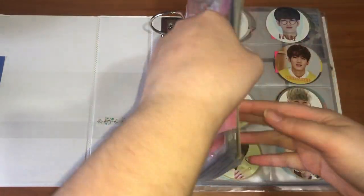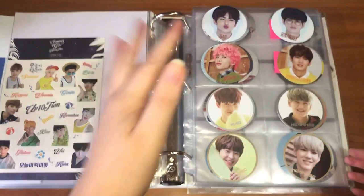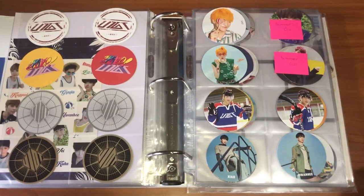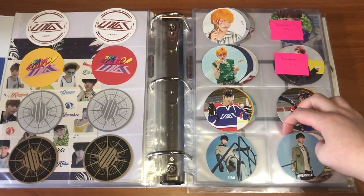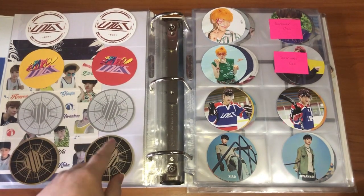The rest of this stuff goes in my boy groups binder and I have to go all the way back to UP10TION. I have a lot of UP10TION stuff because their new album just came out, and I did reorganize this a little bit. I actually do have more sleeves — new sleeves, different sleeves — coming in for this collection.